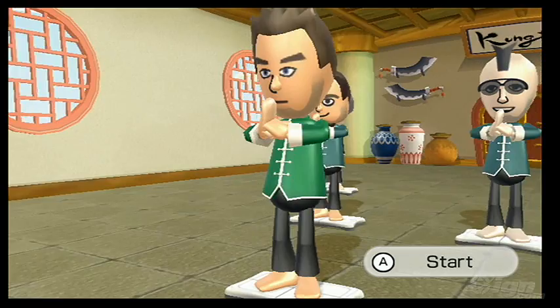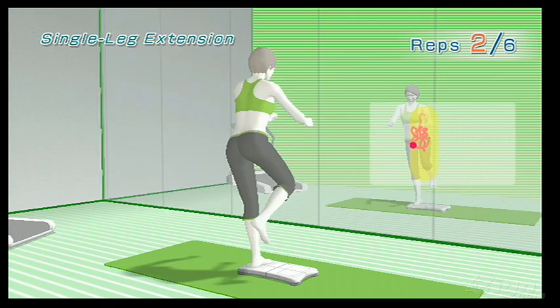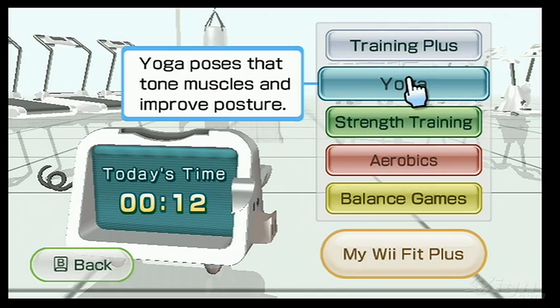Are you ready to get in shape Nintendo style? Wii Fit Plus, which is not so much a sequel to the company's relentlessly popular exercise title as it is an upgrade, might be just what you're looking for.